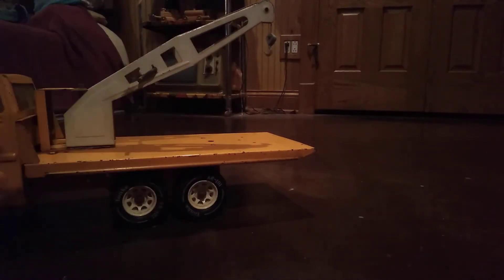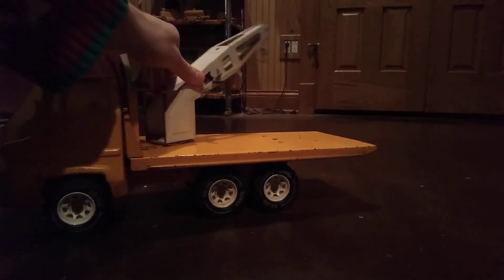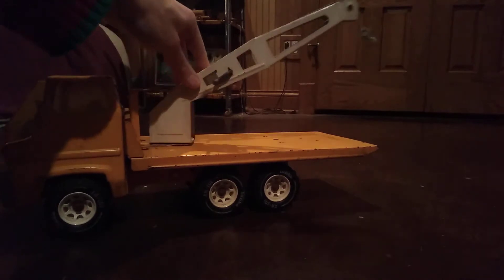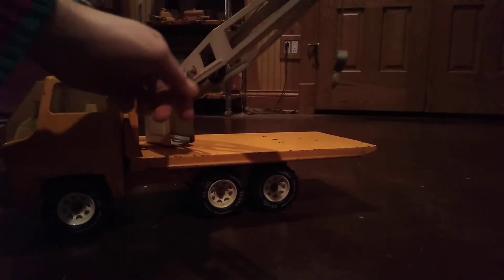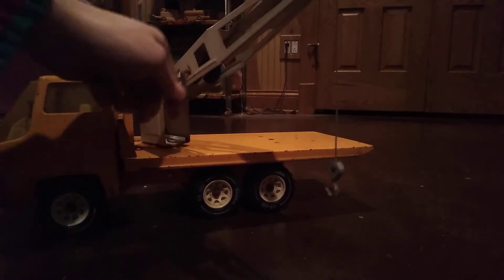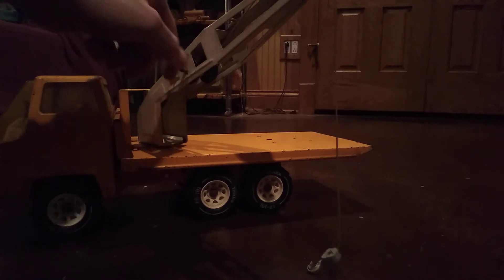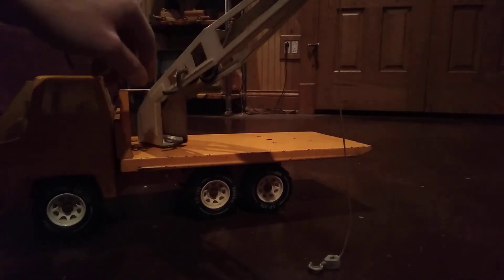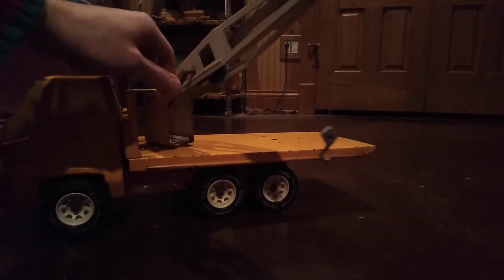There's supposed to be a little thing that this hook hooks to - little forks, like forklifted, to pick up boxes or pallets or what have you. But this truck's pretty cool. The arm pivots back and forth and it works just like the Tonka tow trucks do, and that hook goes down pretty far.